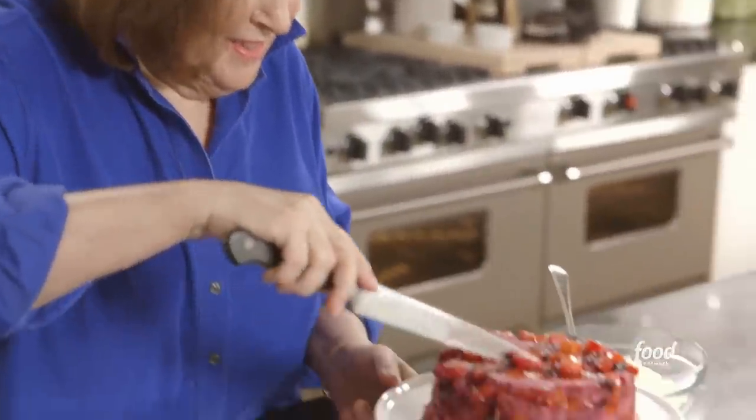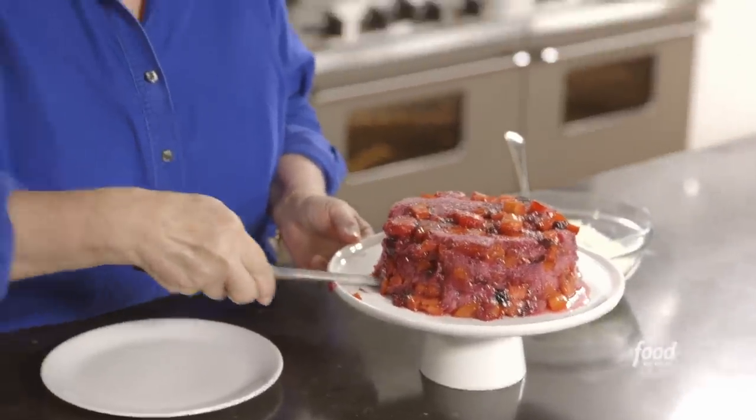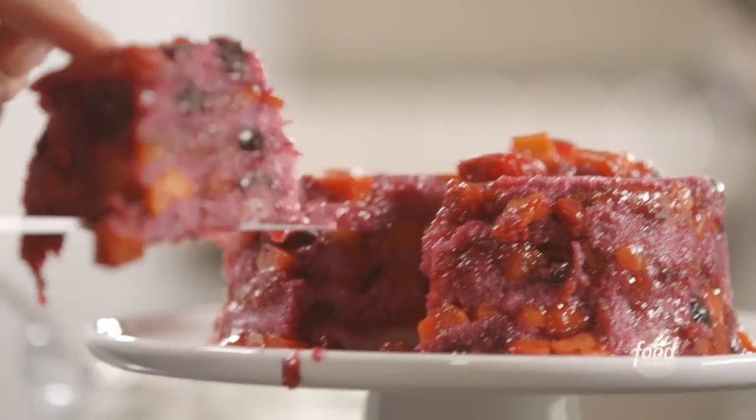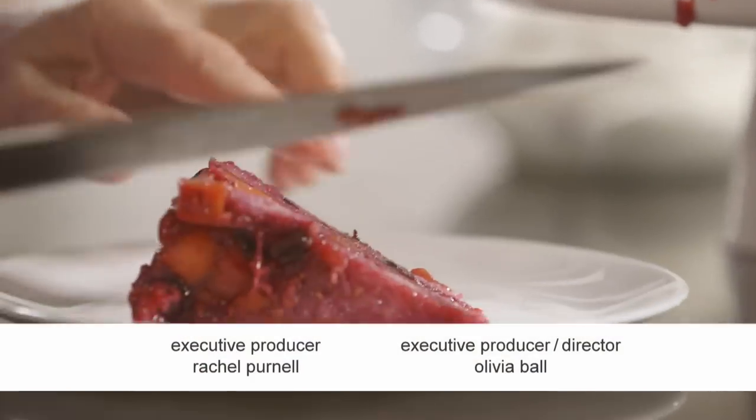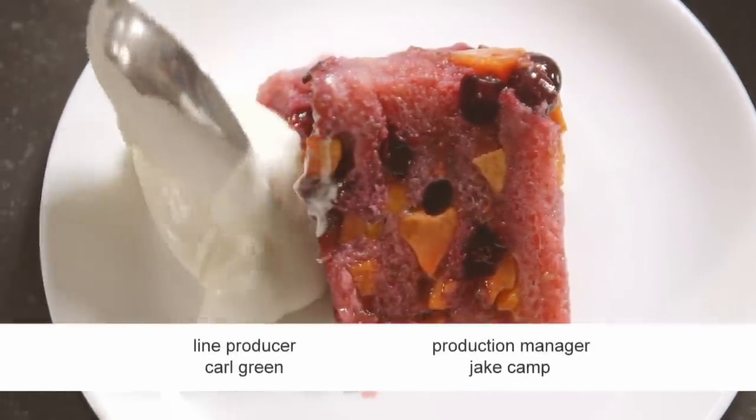I just want to show you the inside of this — it's incredible. Just cut it like a cake. Wow, I love this. It's a great summer dessert. Isn't that fantastic? And of course a little whipped cream always makes everything better — it's just cream, vanilla, and sugar.